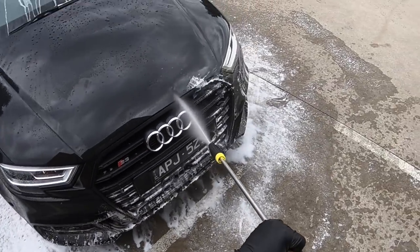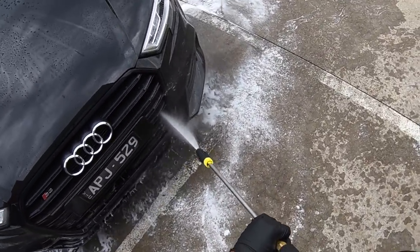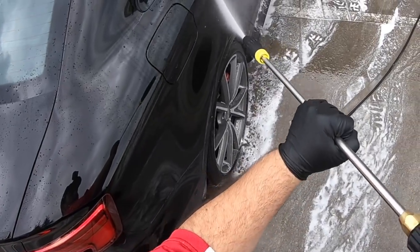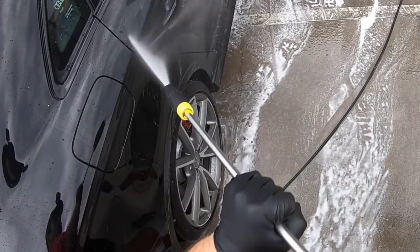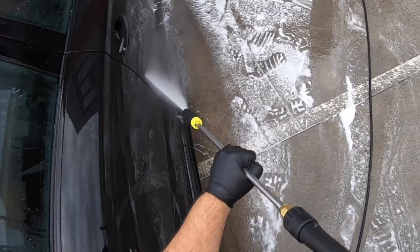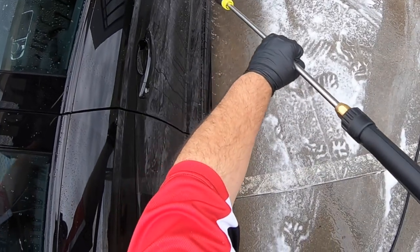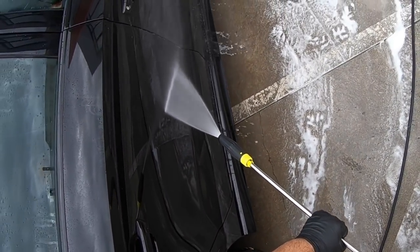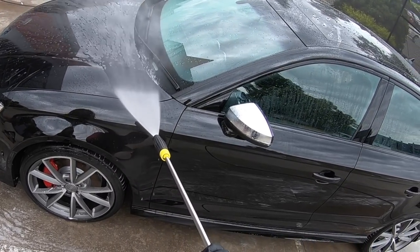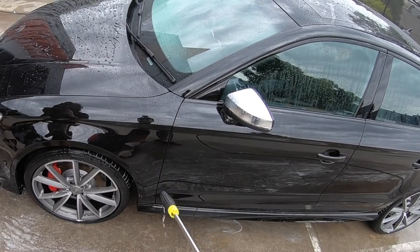A second or third coat of Nova Pro would really have taken this water behaviour and finish to the next level, as well as applying Nova Jet as the top layer sealant, which I can hopefully show in the future. It really wasn't my intention to compare a pro version coating like Nova Pro to a general public version coating like C-Quartz UK, as it's not a fair comparison — it's just what I used on these last two cars for product and technique testing. A much fairer comparison would be Nova Pro with C-Quartz Professional or Finest, which are exceptional coatings that work so much better when layered.